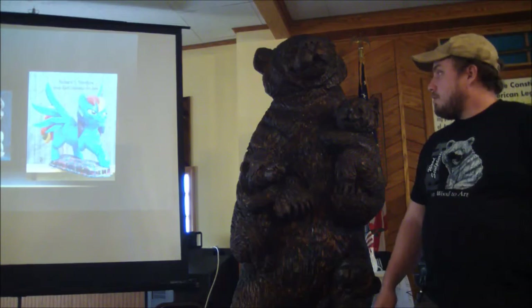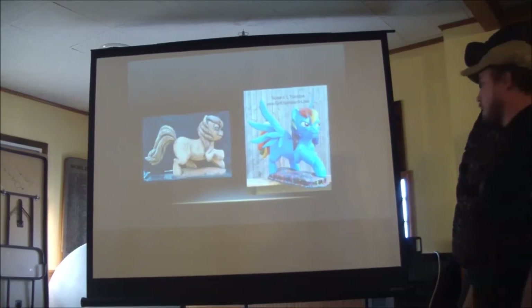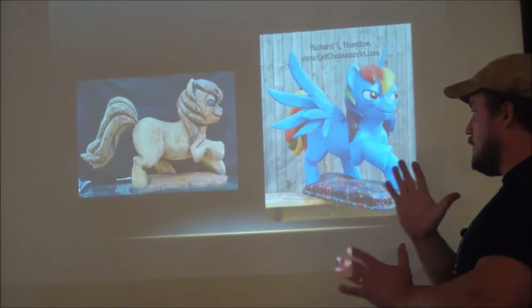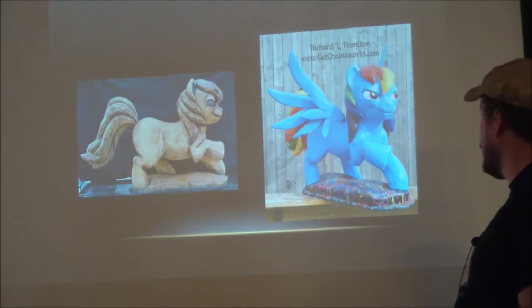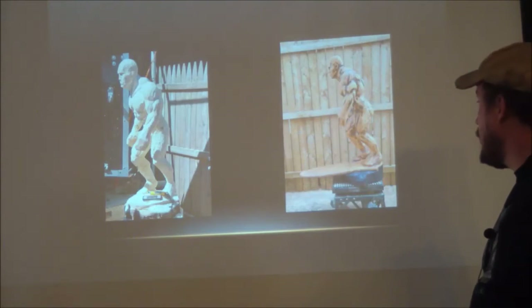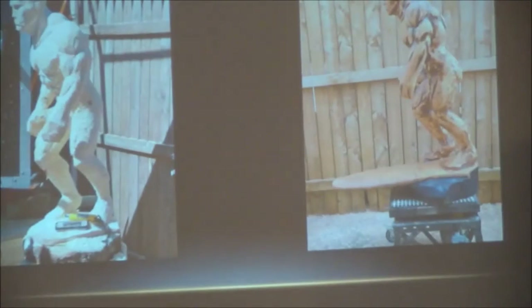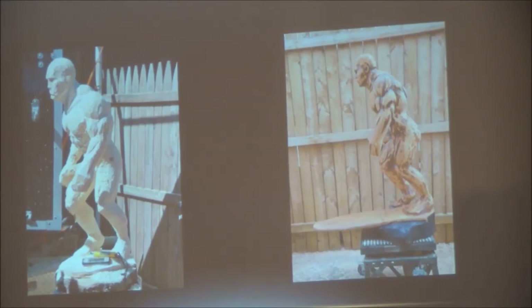Here are some examples of past carvings that took more effort. This piece was really fun to do — three logs joined together with a removable tail and removable wings made out of plywood, and the tail had a dowel. And the Silver Surfer — I did that a couple years back. I ended up attaching part of the surfboard. It was going to be against the wall so I didn't add the back of the surfboard.